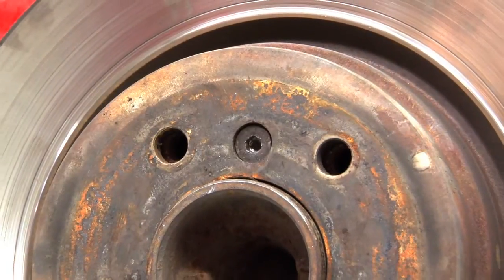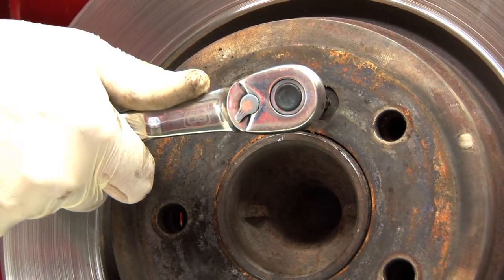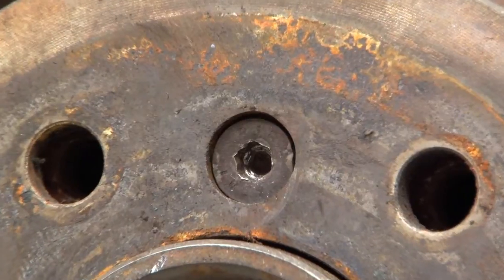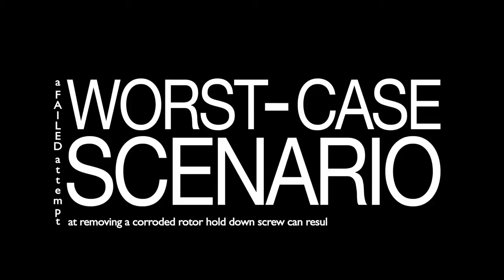Sometimes the hardest part of a rotor replacement is removing a rusted hold-down screw. Things can get really ugly — a part so simple can make a simple repair a real headache. In a worst-case scenario, a failed attempt at removing a corroded rotor hold-down screw can result in a need to drill out the screw.